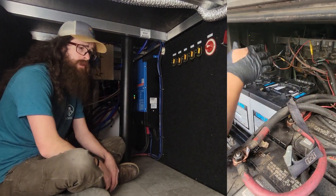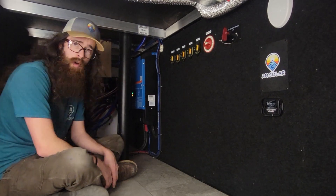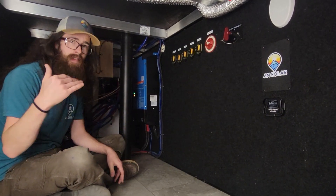A lot of times these rigs have a lot of space back here to work with — nope, not this one. We had to cut that out of there.